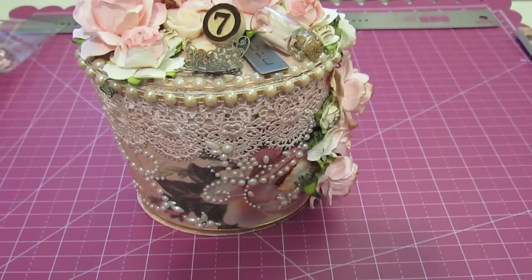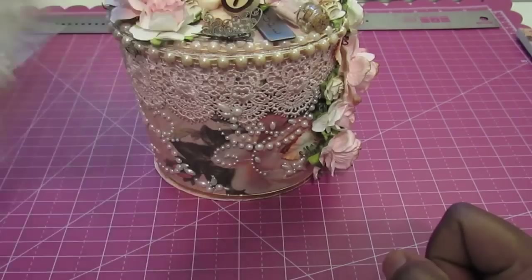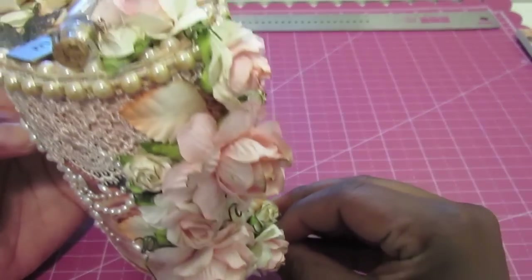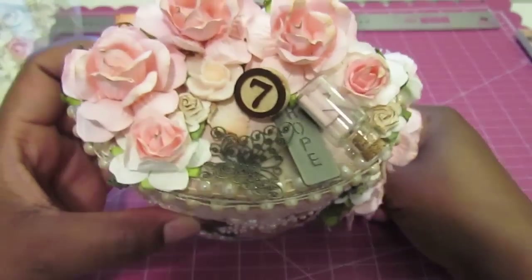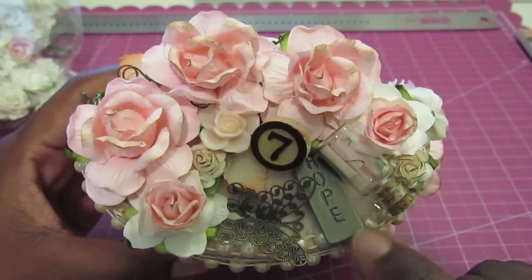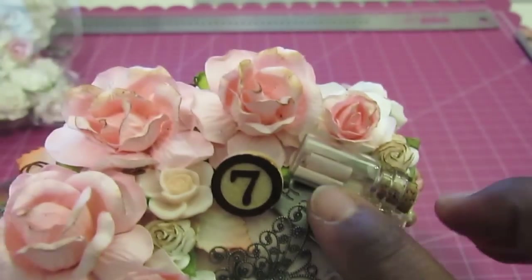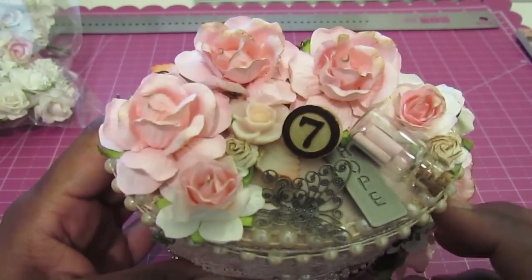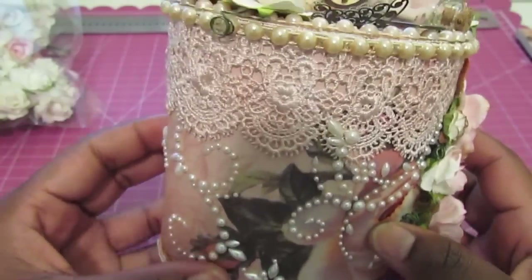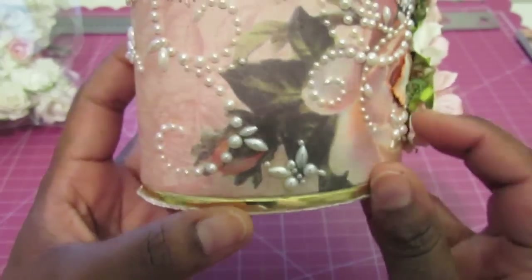I also used the R21 — I used the ones with the pink center. And I have a metal butterfly on here, a Tim Holtz word stick. And I also added one of those little bottles, and there's a little note inside of it as well. That's also by Tim Holtz. And I added an acrylic flower, lace, and pearl trim to line the entire box. These are Prima Essential Pearls.